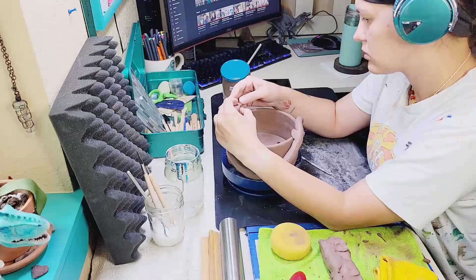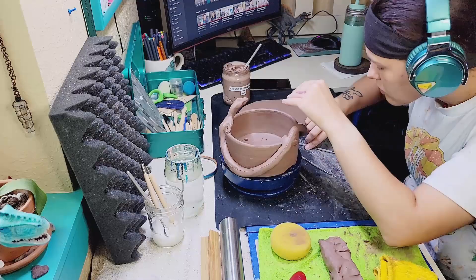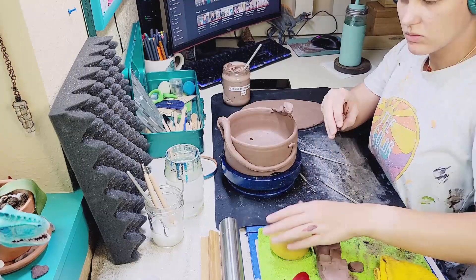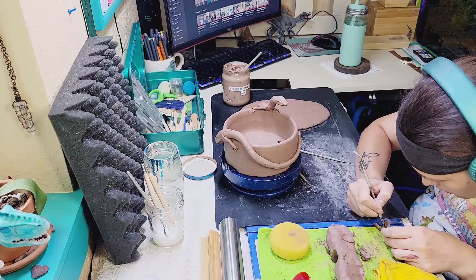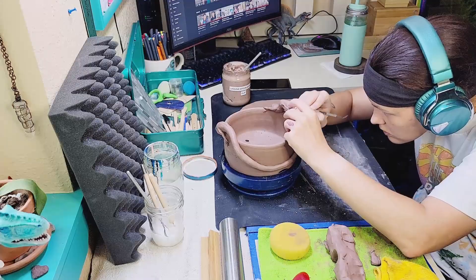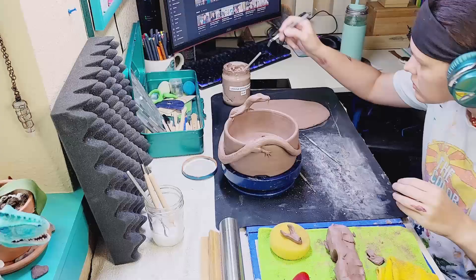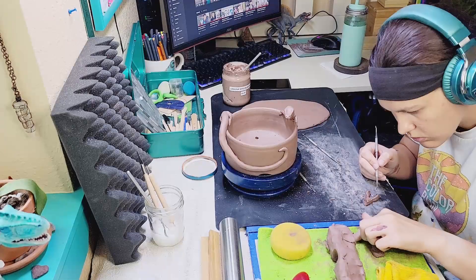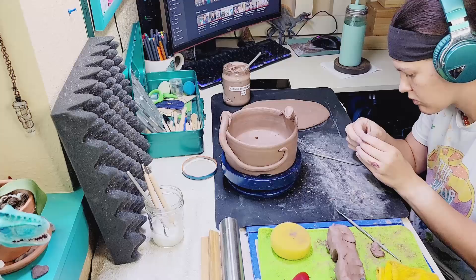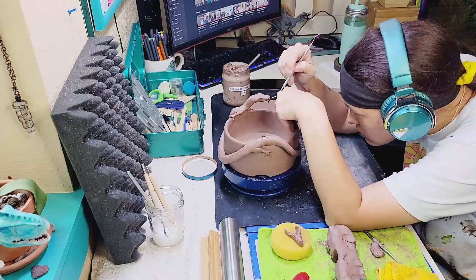I'm going to put some refining features into his face. He is going to have more of a European face — his body is long and inspired by Japanese dragons, but his face is going to be a little more fierce and intimidating, with a lot more inspiration from European dragons. So I'm sculpting a bottom jaw and also giving him teeth, which is incredibly difficult. Giving him teeth was honestly the most difficult part of this entire sculpture, and I'm not sure if they're going to hold up during firing because they're so delicate.